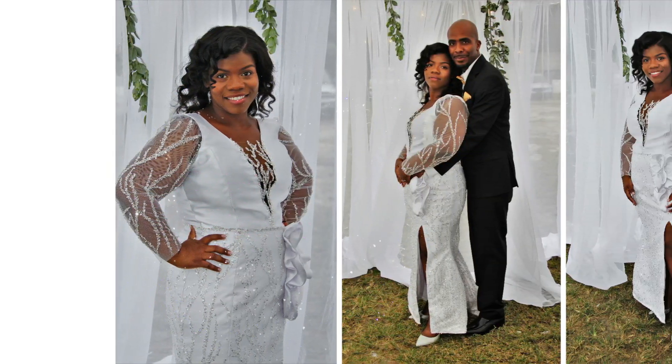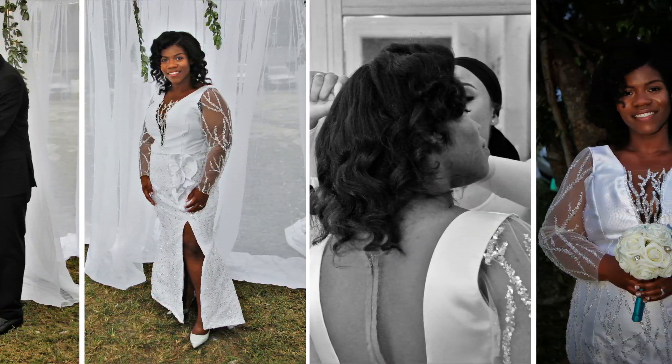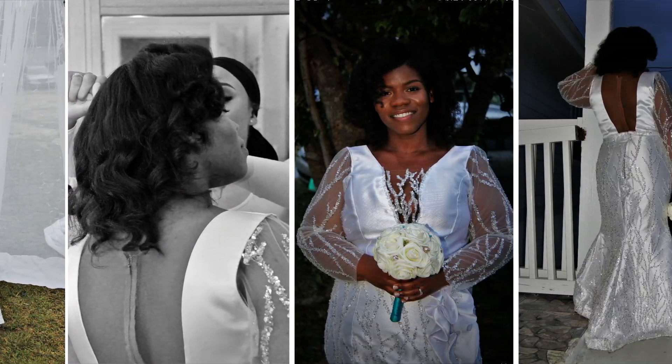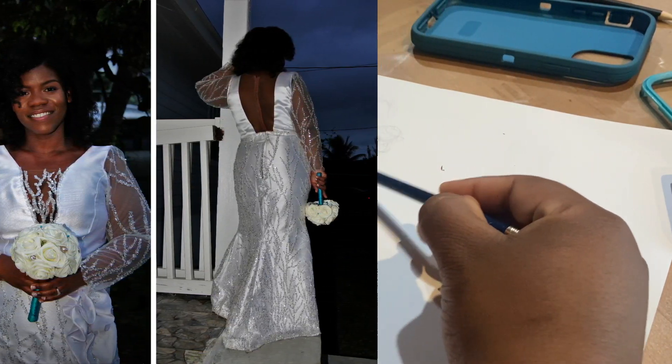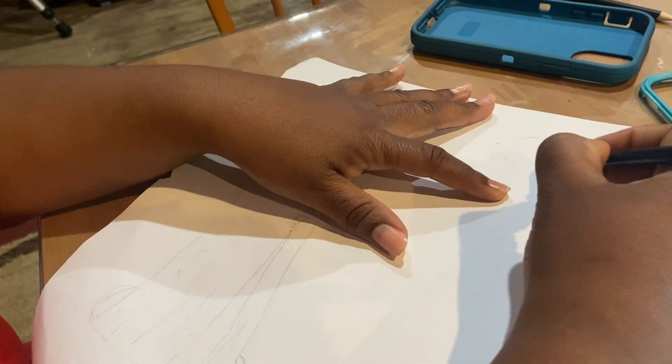Welcome back to part two of my DIY vow renewal wedding dress video. In part one I showed you how I did my sketching and how I put my skirt together, and so in part two I'm going to show you how I did my bodice.